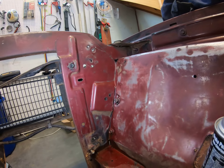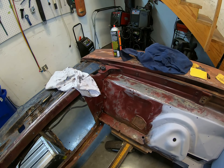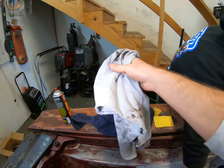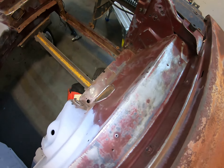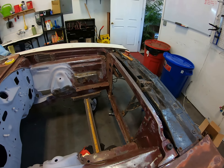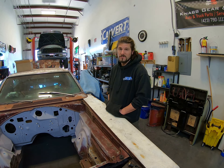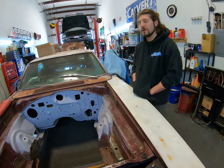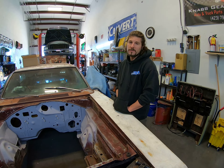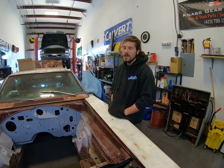Matt had to bust out his trusty impact screwdriver to get those battery tray bolts the rest of the way out. Some rust encapsulator will fix that right up. Got this area looking pretty good — about five minutes worth of work spraying a little bit of brake cleaner, letting it soak, then wiping it off. Successfully used the wire wheel and cleaned up all around the front here — it's ready for some rust encapsulator.